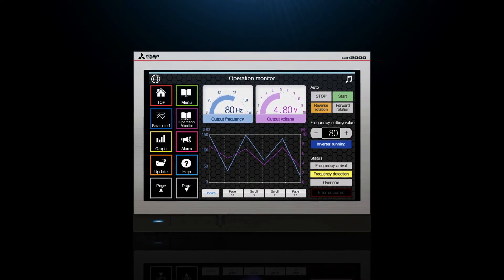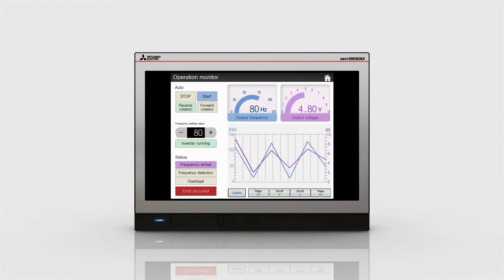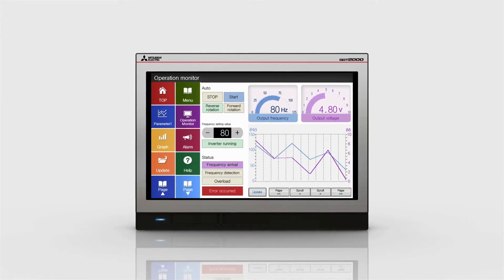Featuring a narrow bezel, the elegant GOT2000 wide model presents a large amount of information in the wide display area.